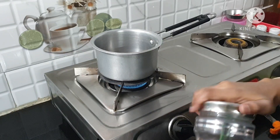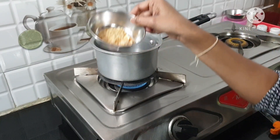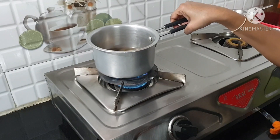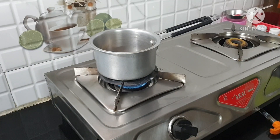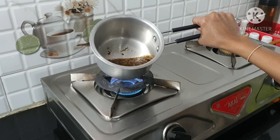We add the tea powder. I usually use Red Label tea powder, so I will use one spoon of tea powder. I will also add salt and sugar as well, though I prefer it lightly sweetened. Let it boil on a medium flame — it will start to lighten a little.